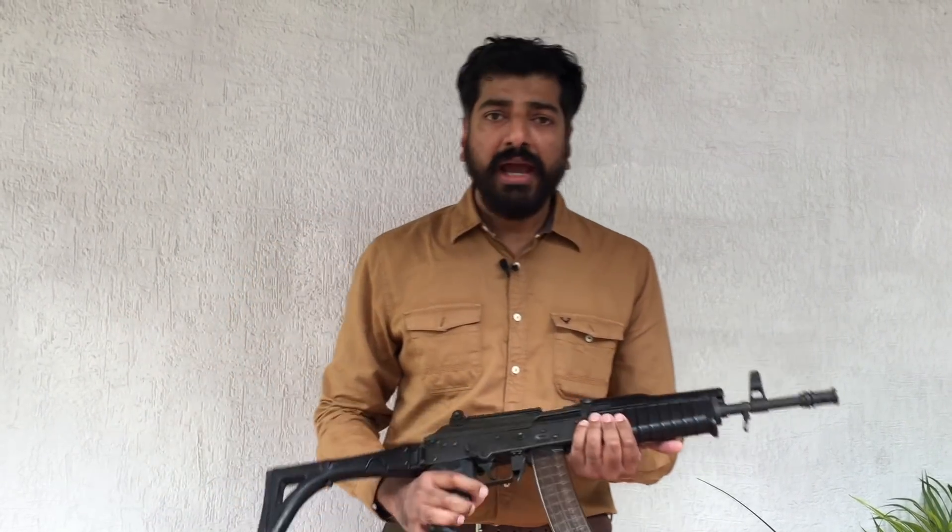There have been attempts in the past to introduce a 5.56x30 round. In 1997, Colt Defense brought out the MARS — the Mini Assault Rifle System — that was to fire this particular cartridge. MARS never entered production, and today I have in my hands the Ordnance Factory Board produced AMOG Carbine.